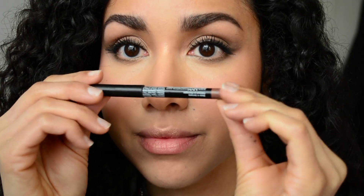Now I'm going to go in with my lip pencil and start to outline my lips, and I'm also going to use the pencil to fill them in.